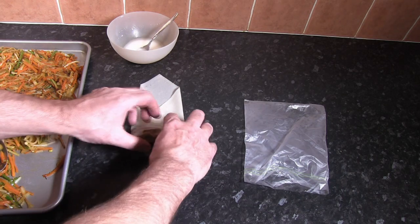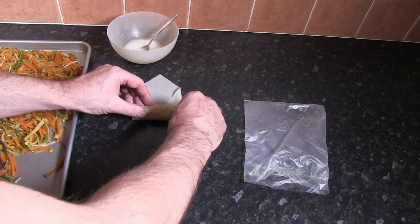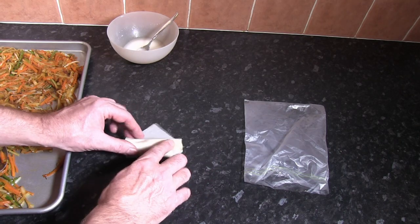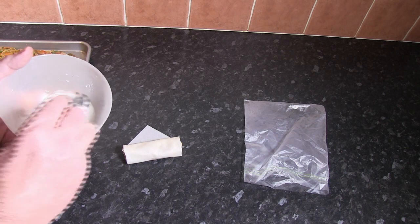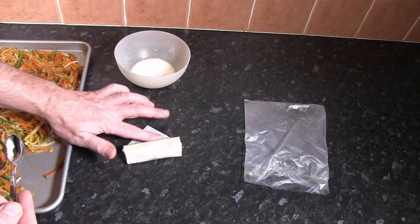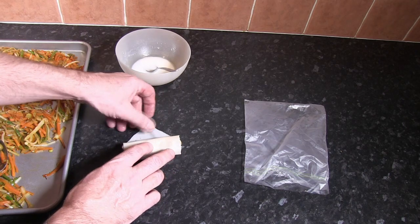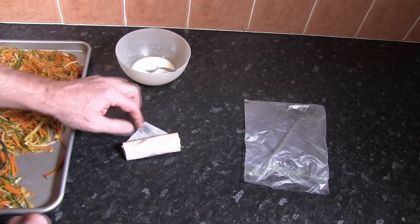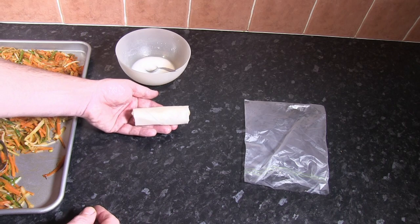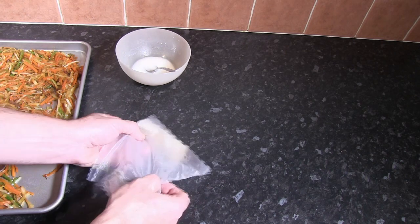The next thing to do is just roll this as tightly as you possibly can. Just bring this down until we get near the end — you might have to refresh and get the corn flour off the bottom of the bowl. Dip your finger in; this is almost like sealing an envelope. Once that top edge is wet with the corn flour mixture, just carry on rolling until you've actually made your spring roll. Then that goes straight into a sandwich bag or covered with food wrap or cling film, just to keep it nice and moist.